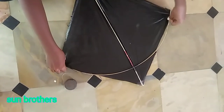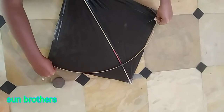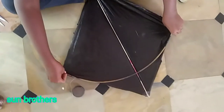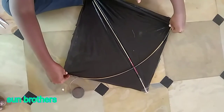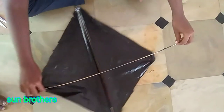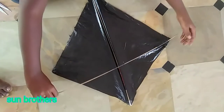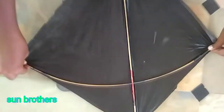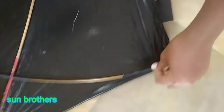You can use a smaller size, you can use a small dot. We can use a small cover.